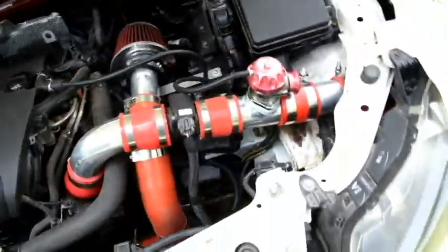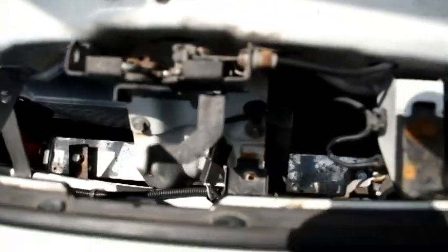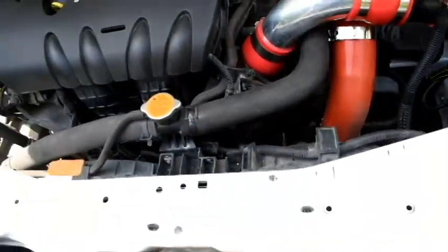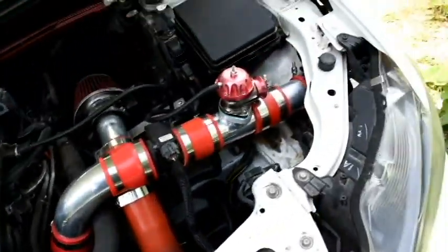I've also got an oil cooler in there hooked up to my sandwich plate lines, which is eventually going to go to my turbo. I've got to go to a shop here in town to get some lines and fittings for all that. Let's go ahead and take a look at my trunk.